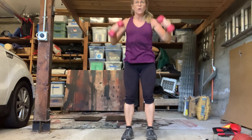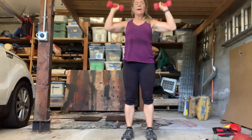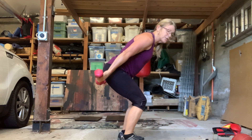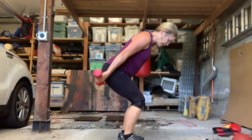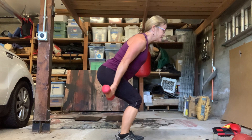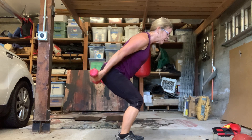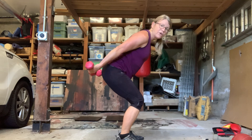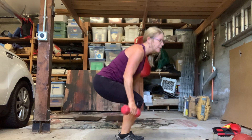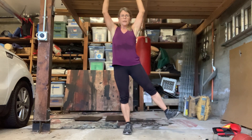I'm going to stay here and do some tricep kickbacks — actually these are little pulses, palms up, which makes it a little more challenging. Butts back, back flat, neck neutral. Get a little higher, get a little closer, make it work a little harder. Eight, seven, six, five, four, three, two — okay, last one.